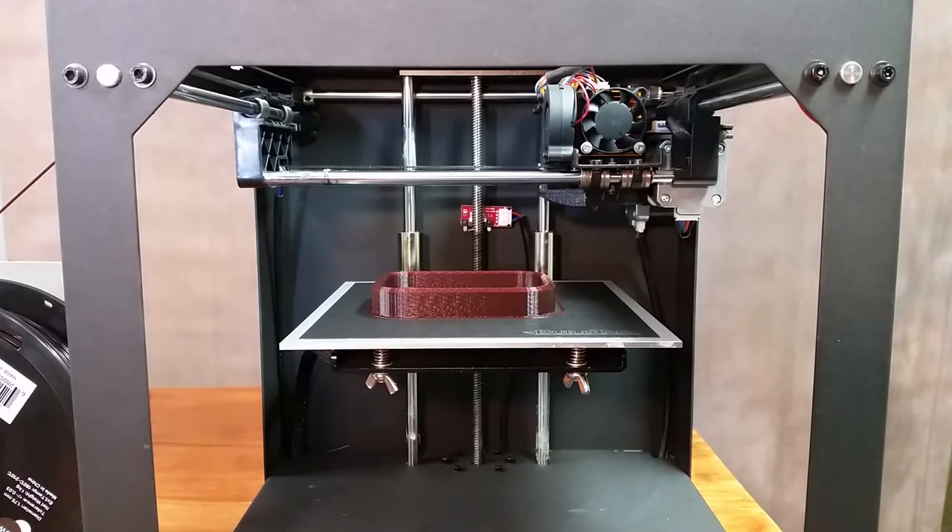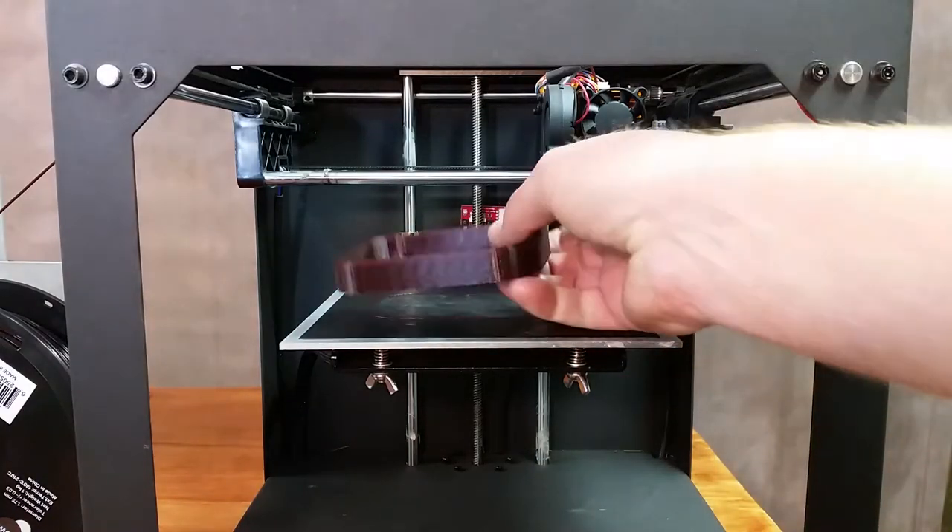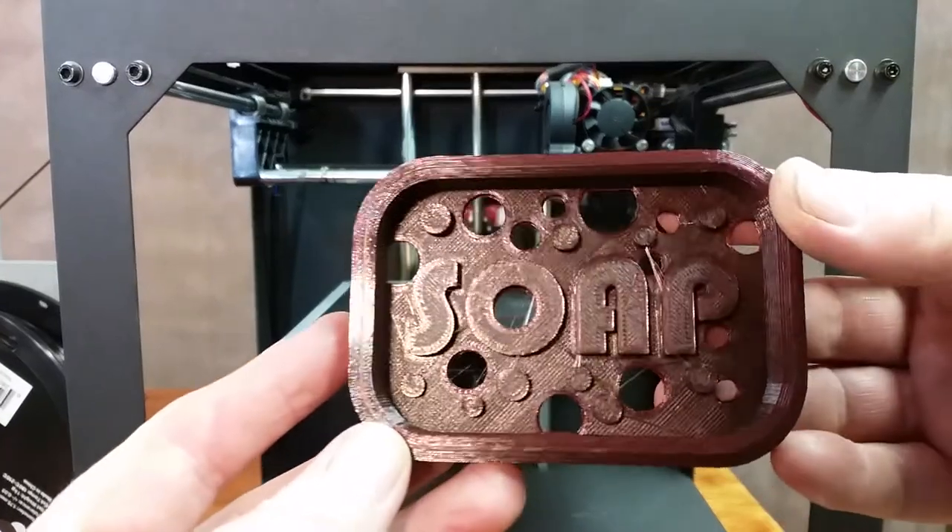Okay, so that was three hours and 35 minutes. I already took it loose with the spatula and it turned out pretty good.